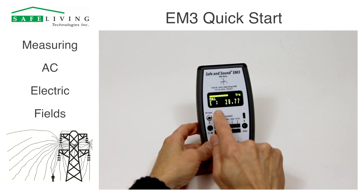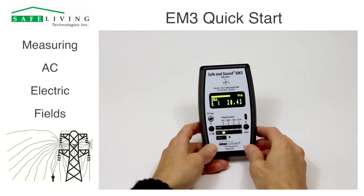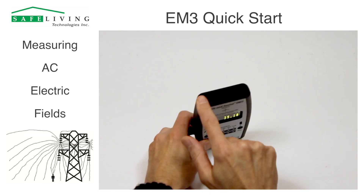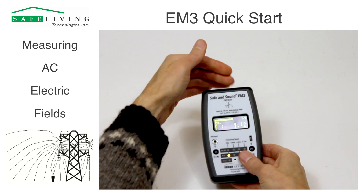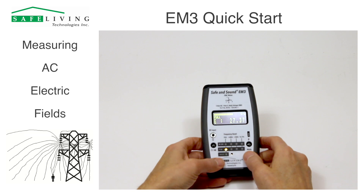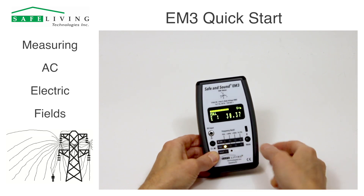You'll see that the meter is showing around 30 volts per meter — it's picking up the AC electric fields from the studio lighting here. Electric fields on this meter are in one dimension only; the antenna is on the top side, so it's going to be measuring signals predominantly from that direction in front of the meter, and that's considered the Y axis. The yellow LED is showing that we're in electric mode, full.